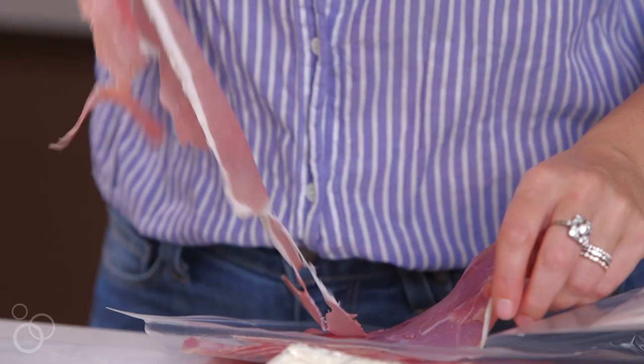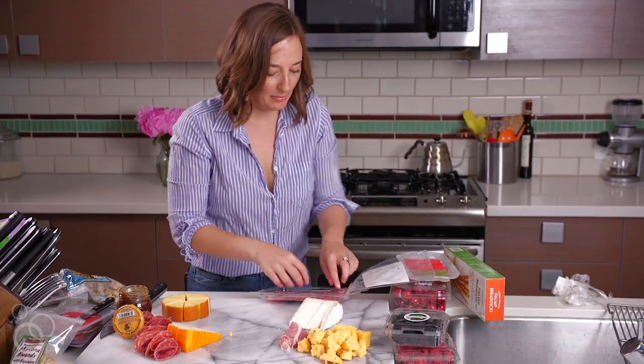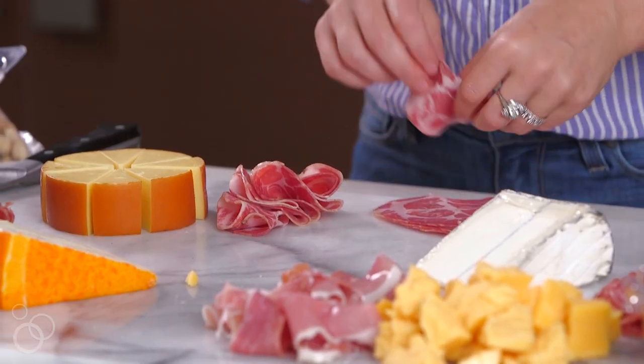We're going to take the prosciutto first and just loosely pile it up. We'll do some of the salami — more is more. That's kind of the theme for my cheese boards; I want it to be super abundant always. And then we'll do one last kind of meat.